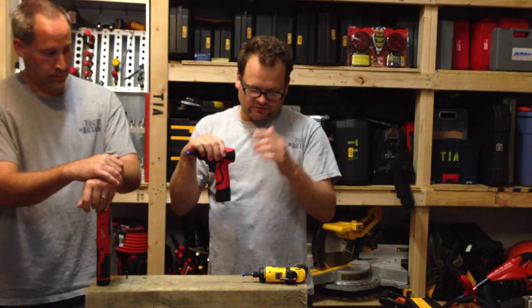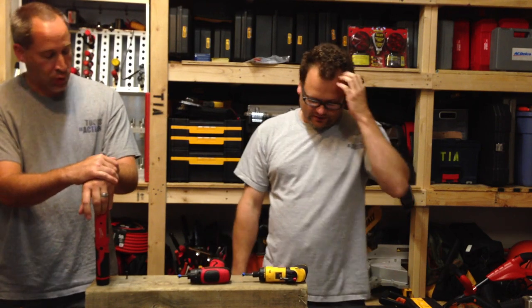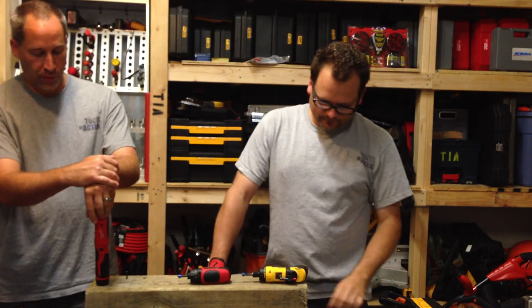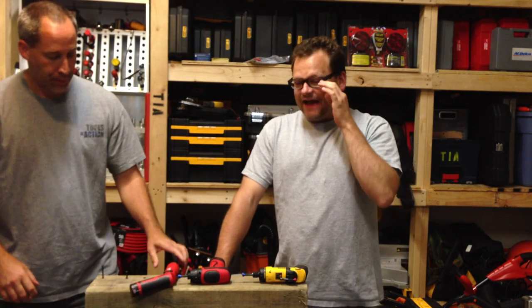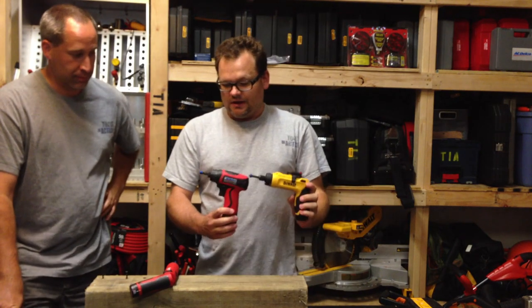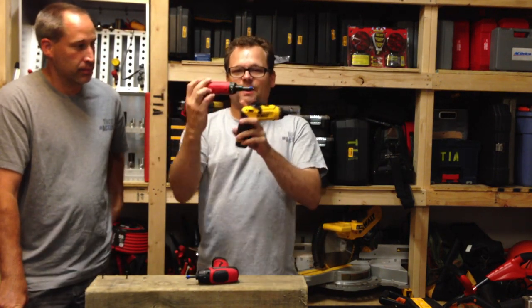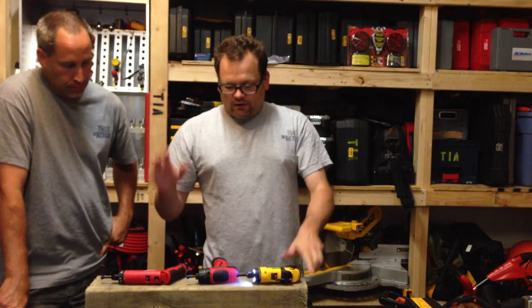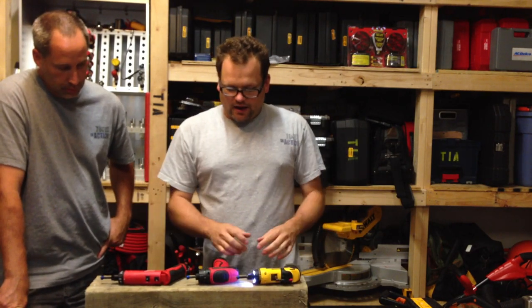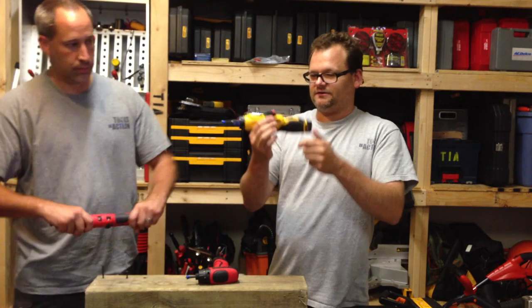What Eric's holding is the Milwaukee M4 — model 2101 — which is a 4-volt unit. So it's half the voltage of the other two, but it's comparable inside. You don't necessarily need all that power when you're in precision mode.